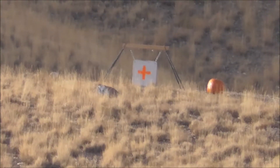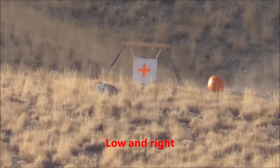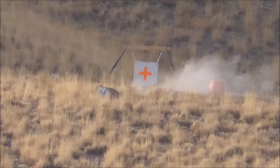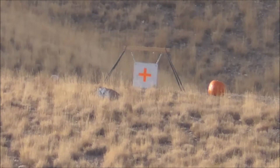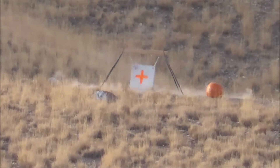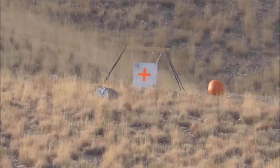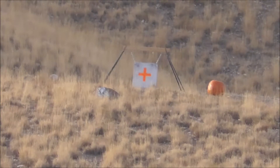All right, here we go. First try at the gong. Here we go. It's so high.